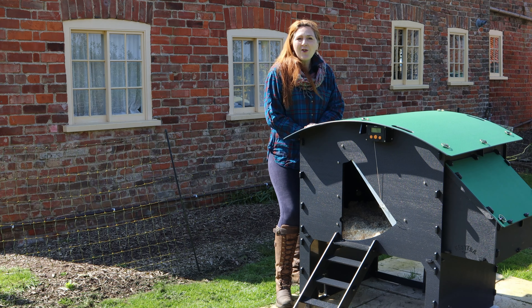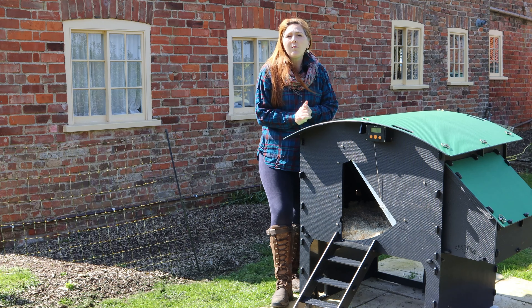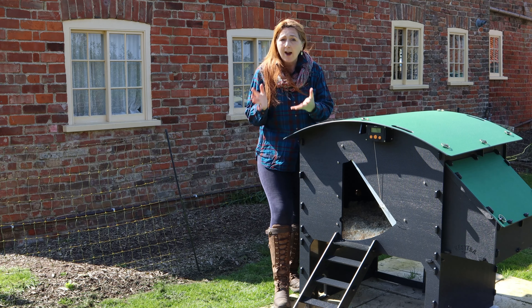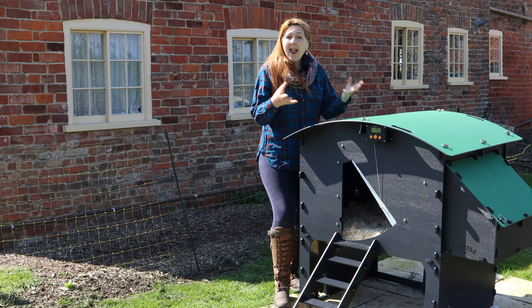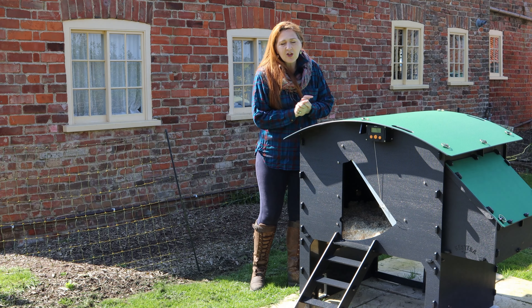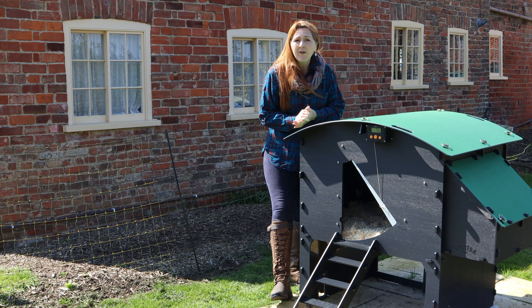This is the Nisterra Raised Coop and we are actually reviewing every single model in their range. We've produced a review video for their ground coop, the wagon, and their lodge, and this is the final one in the range. First of all, we're going to talk to you about Nisterra itself and why Nisterra are a really good brand.